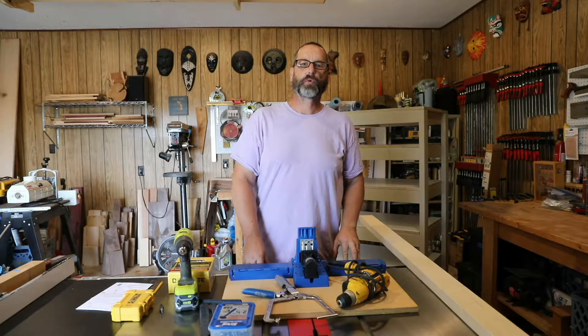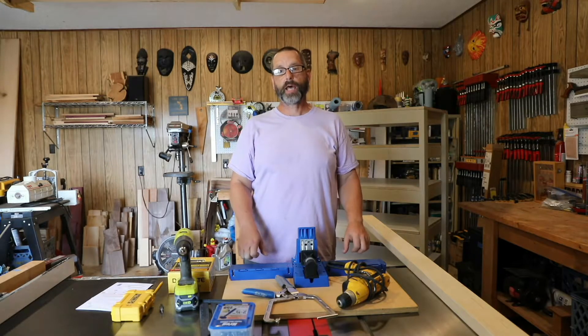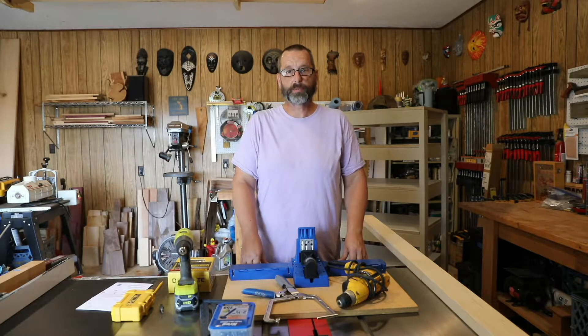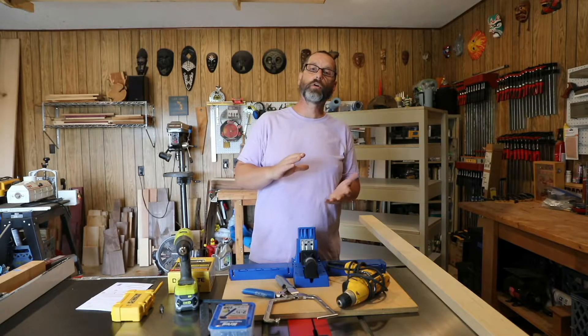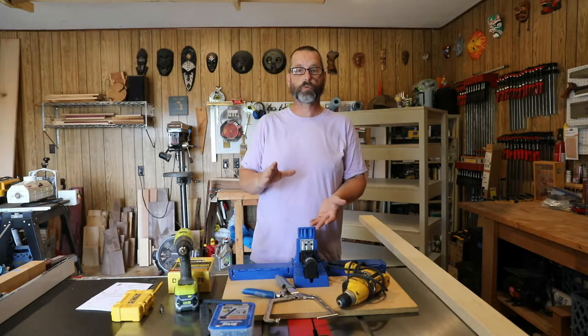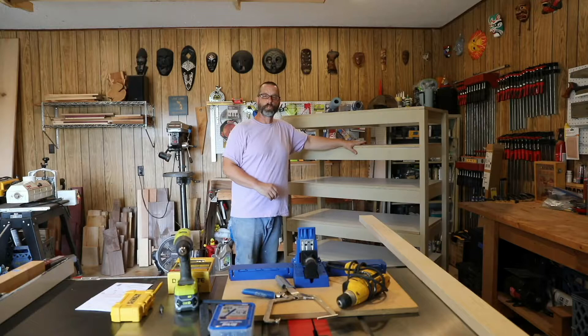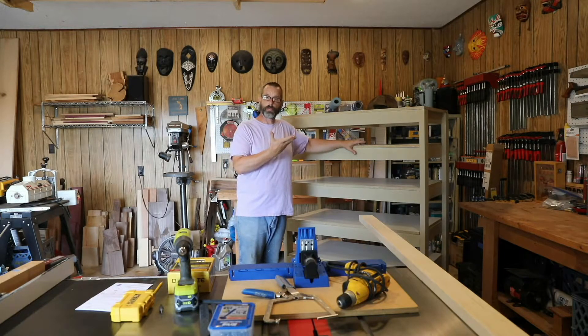Hello. In today's video, we're going to go over how to make a simple shelf system. We canned a whole lot of canned goods this year. Our garden was very productive and we were out of space. So we decided to make just a simple shelf unit to store our cans. This thing will hold from half pints, pints on up to quarts, and this is the finished product here behind me. So today we'll go over what tools are needed, what parts are needed, and how to put it all together.